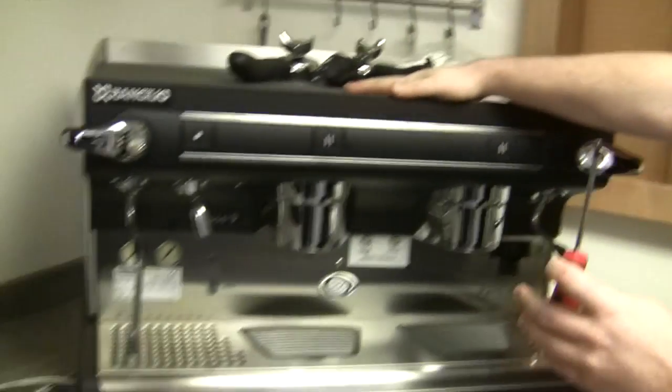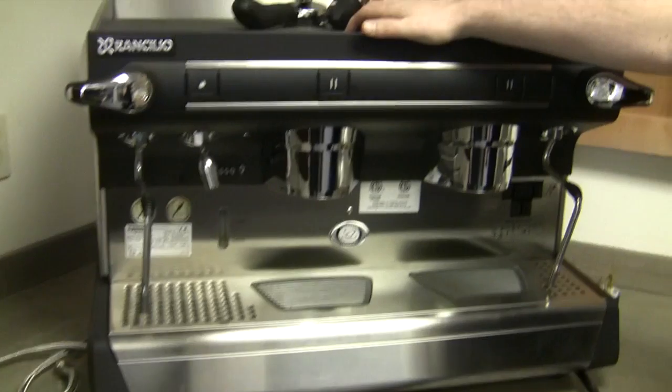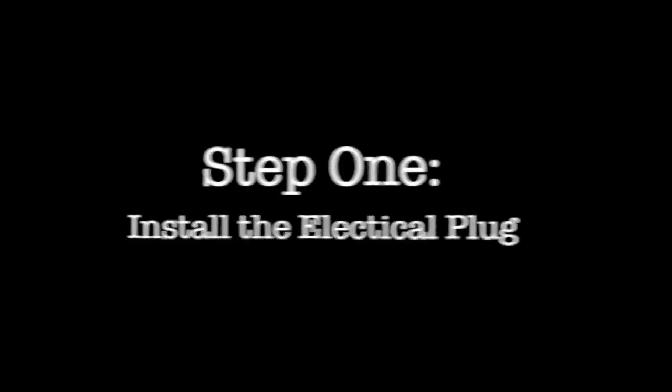Hey Brandon. Hey Kat. How are you? I'm wonderful. I'm great — I'm always good. What are you going to show me today? I'm going to teach you how to install your very own commercial espresso machine — it's going to be a Ranchilio espresso machine.